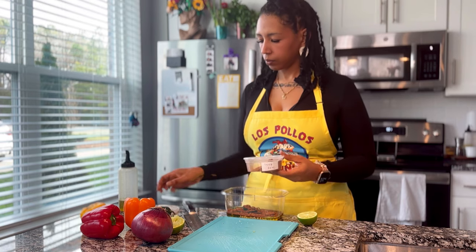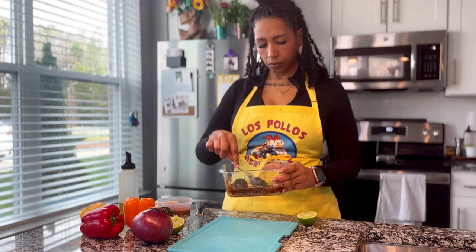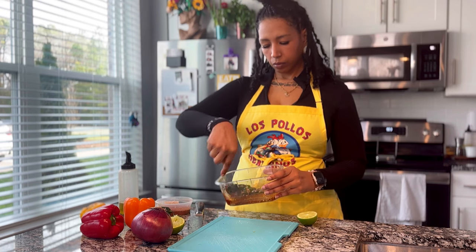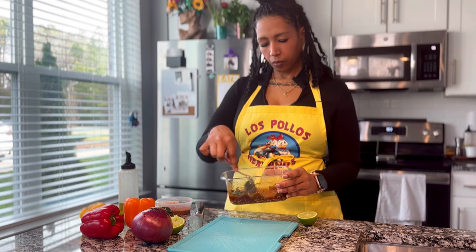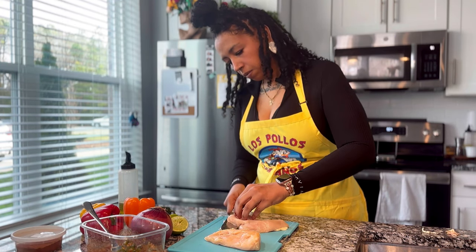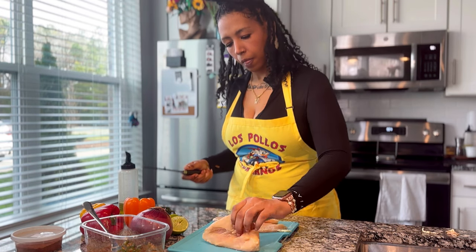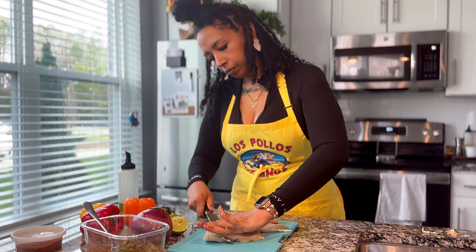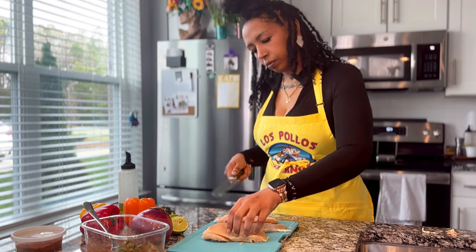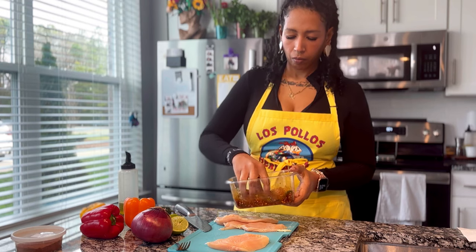After I have all that whisked together into a marinade, I prep my chicken. I'm using boneless skinless chicken breasts, cutting them into cutlets. You can use boneless skinless thighs if you prefer. I work the chicken into the marinade, making sure each piece is well covered and well seasoned.